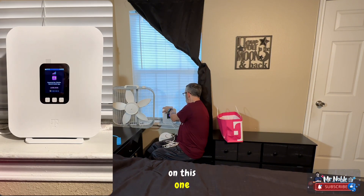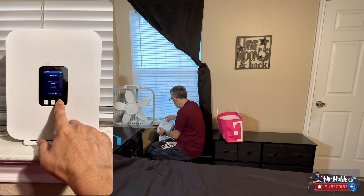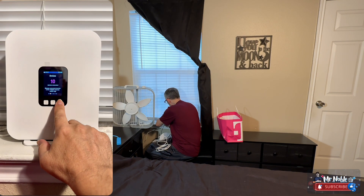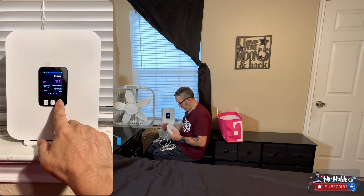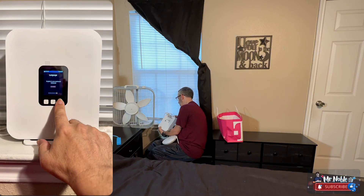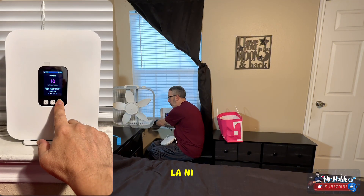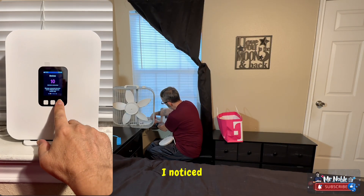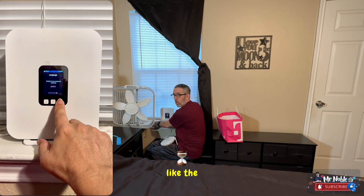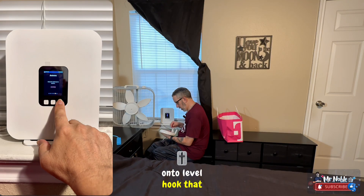We're going to connect the LAN cable on this one, then hook the other end into the mesh. I have it plugged into LAN-1 on the bottom of the router. I noticed this one doesn't have a power button in the back like the old one.